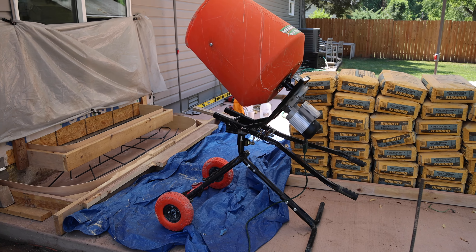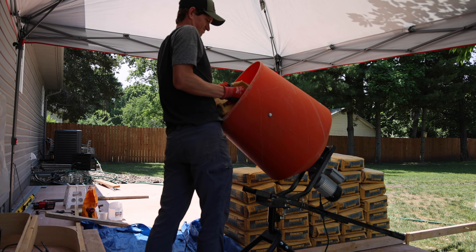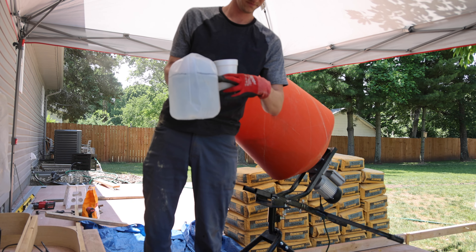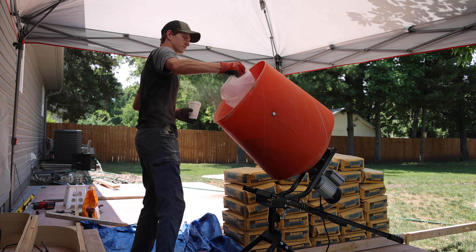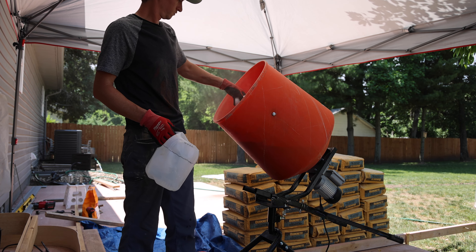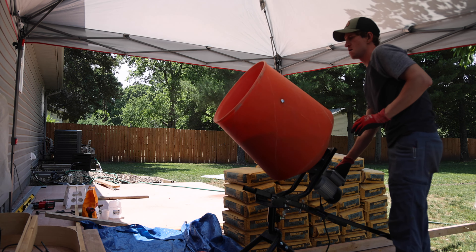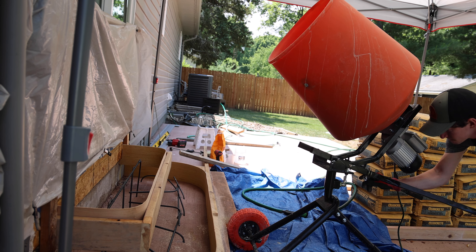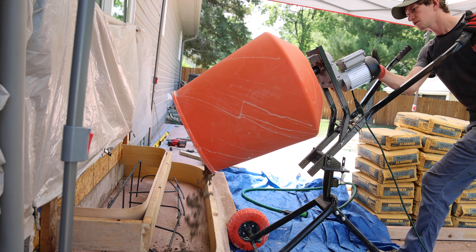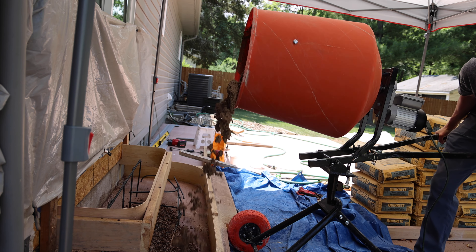This mixer was another rental from Menards and worked really well for this part of the project. Because we had stained the pad, we wanted to match the same color for the steps. We divided how many 80-pound bags made up a yard, and since the stain was sold per yard of concrete, it came down to about 2 ounces of stain per bag. The bag's water recommendation wasn't quite enough, so we added a little more. There was some trial and error — the first pour was really dry, but I just scooped it into the back side of the steps to build it up higher against the house before moving to a more runny mix.